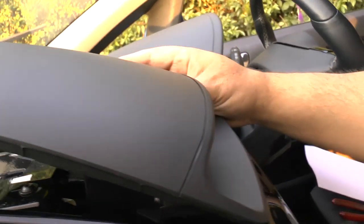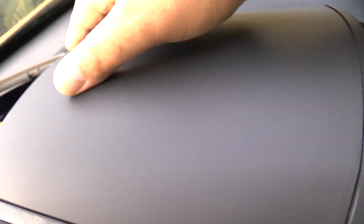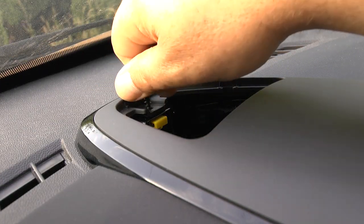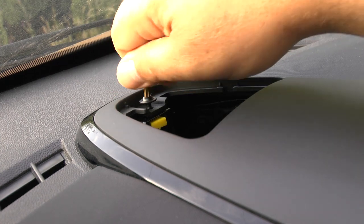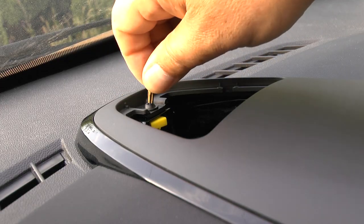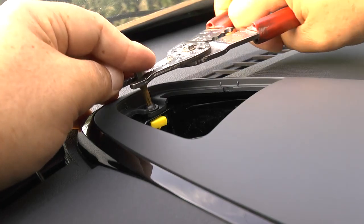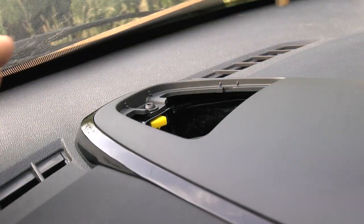Now push the front down first, and push down the plastic clips all the way around the outside edge until it sits down nice and flat. Replace that single screw. Once the screw is done up, replace the speaker grill.